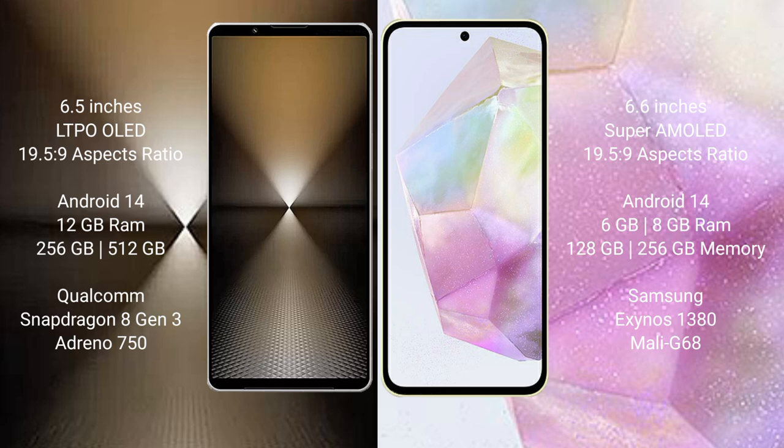The Sony Xperia 1 Mark 6 runs on Android 14. It comes with 12GB RAM and 512GB or 1TB internal storage, a Qualcomm Snapdragon 8 Gen 3 processor, and an Adreno 750 GPU. The Samsung Galaxy A35 runs on Android 14, comes with 6GB, 8GB, or 12GB RAM and 128GB or 256GB internal storage, a Samsung Exynos 1380 processor.